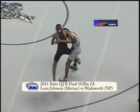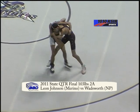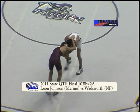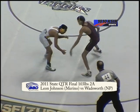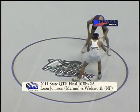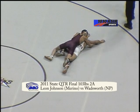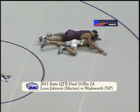Wadsworth in on a single leg. Johnson throws in a whizzer, dancing around in that whizzer position. Johnson backs away, they tie up again. They'll move back to the center of the mat. Leon Johnson ties up, drops down to a deep single leg, lifts it up, trips his opponent down, gets the next two points for a takedown.